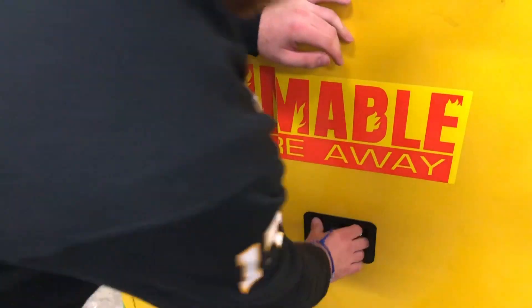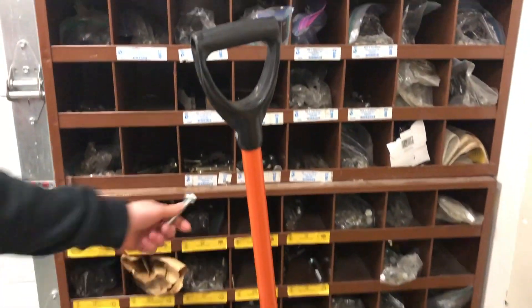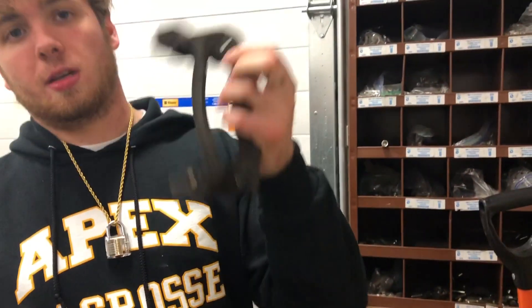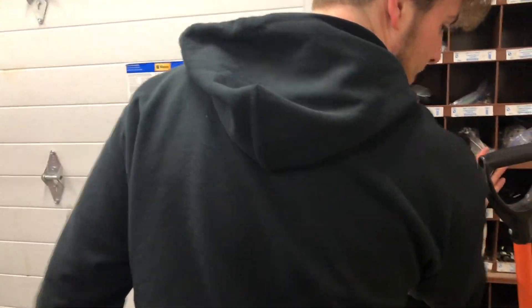Over here you have all sorts of nuts and bolts assortments. Take a pause in the video — how many of you can tell me what this thing is? Because I can't tell you either.